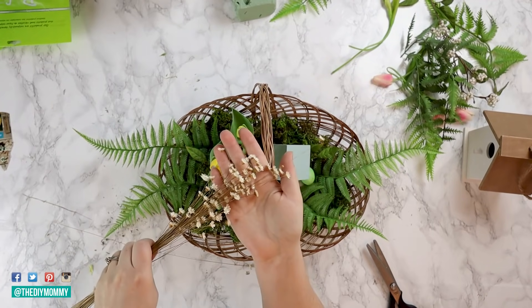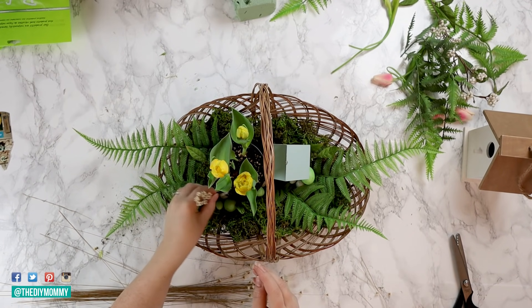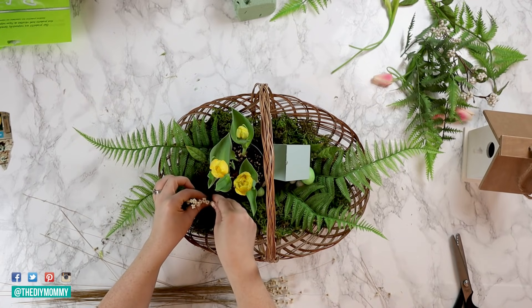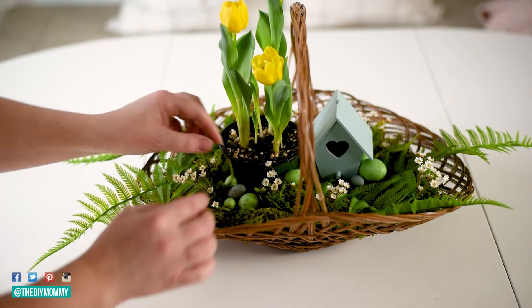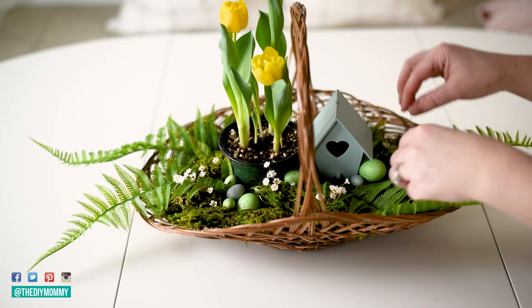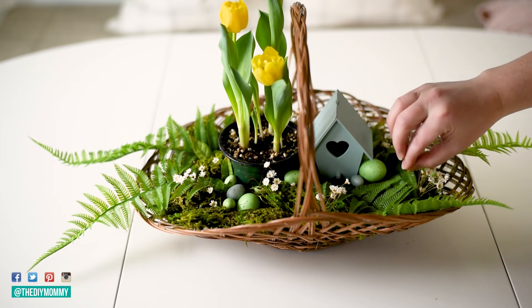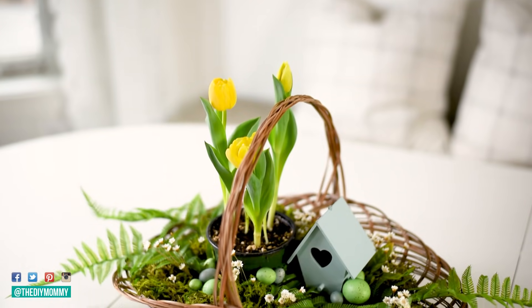Next, grab some dried flowers — I grabbed these sweet little dried star flowers and I'm adding them into the arrangement. These were kind of a last-minute touch and I'm so glad I added them. The tiny little scale is I think what this arrangement needed, because there are so many big things and middle-sized things, and these tiny little flowers are just perfect for this Easter or spring arrangement. This is so cute for the center of your Easter table, on a side table, or even as a gift for a neighbor or a loved one.